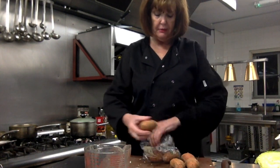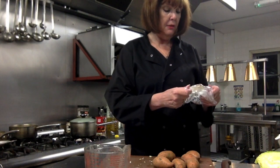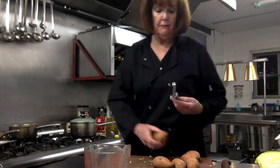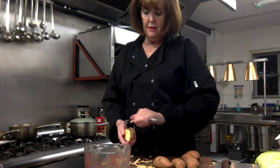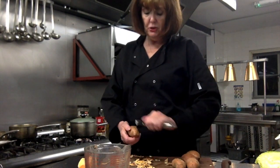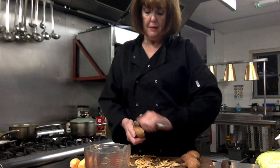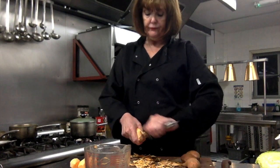Look how small these sweet potatoes are — they're tiny! Anyway, I'm going to peel one. Sorry, I'm just peeling these sweet potatoes. If you like sweet potatoes, they're a lot less carby than normal potatoes — but obviously, still don't eat too many of them.